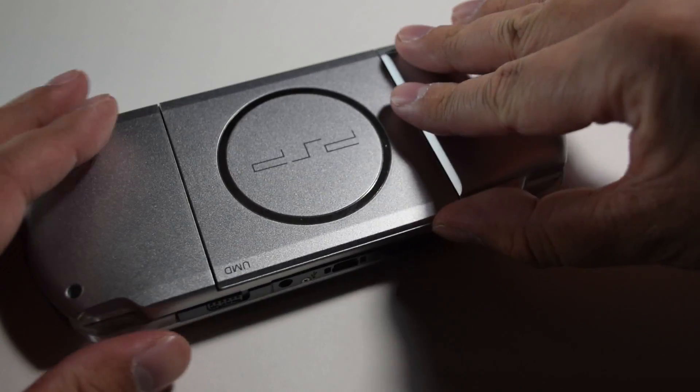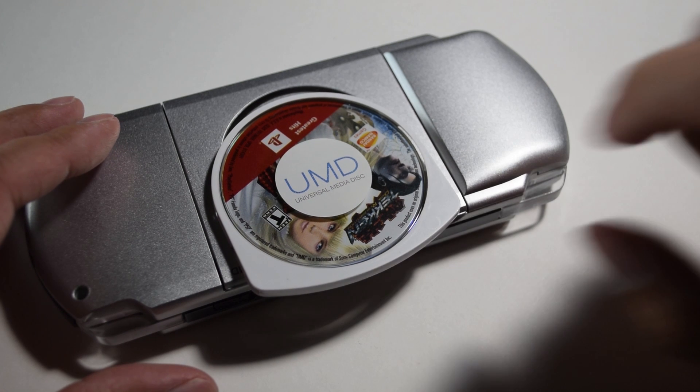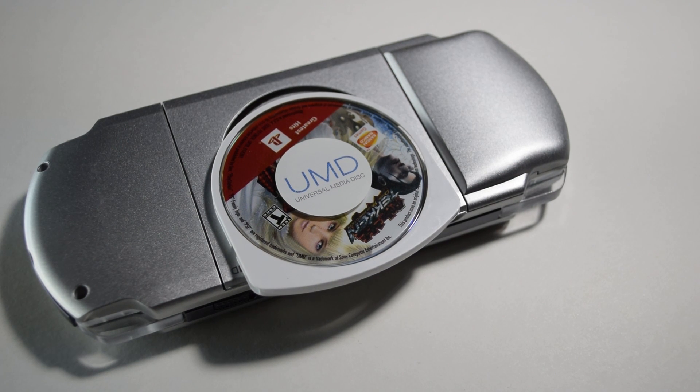The PSP has just the right amount of buttons for Super Nintendo games. The best thing is you don't have to listen to the UMD make a racket anymore. And contrary to what some people think, all PSPs can be modded.